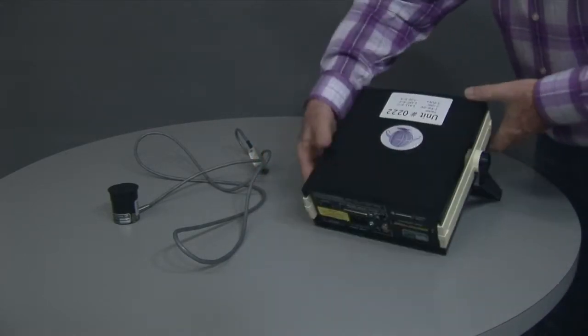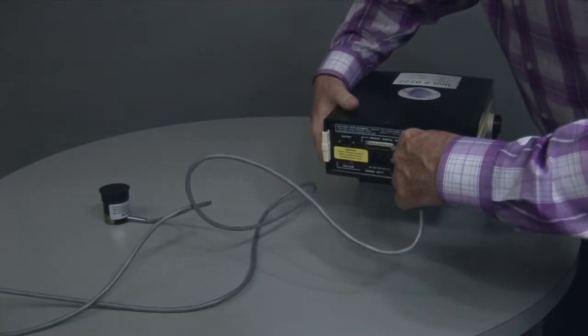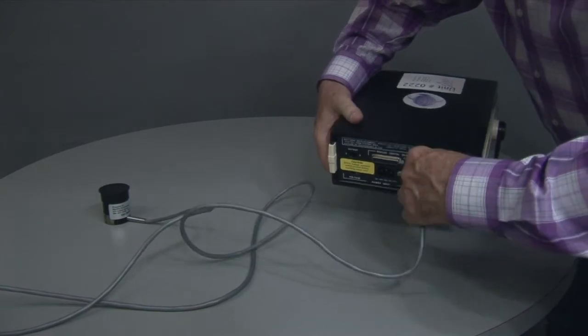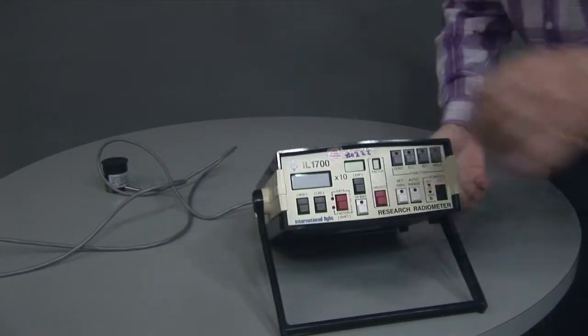You then turn it around, hook in your connector, and then hook in your power supply.